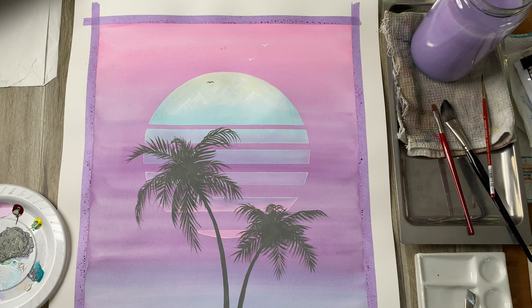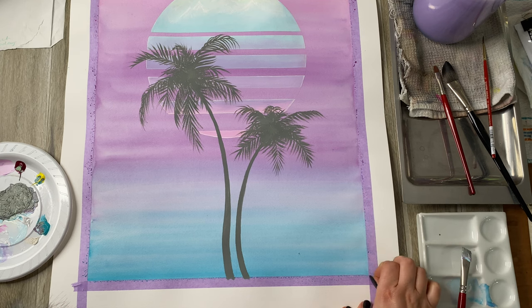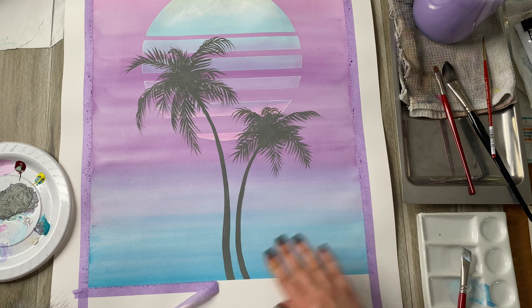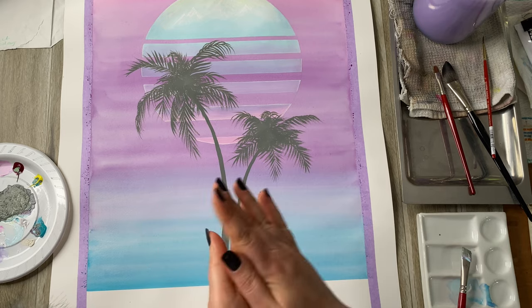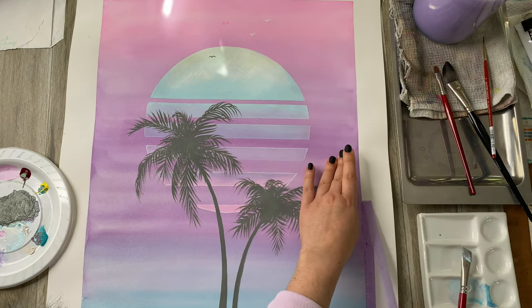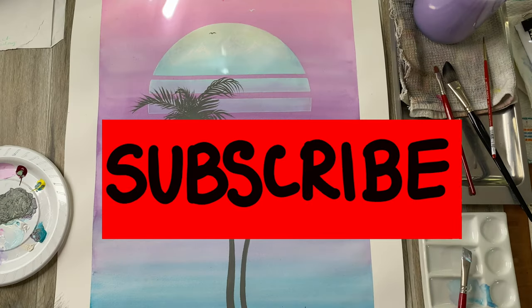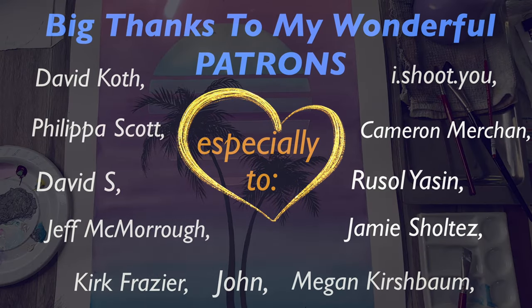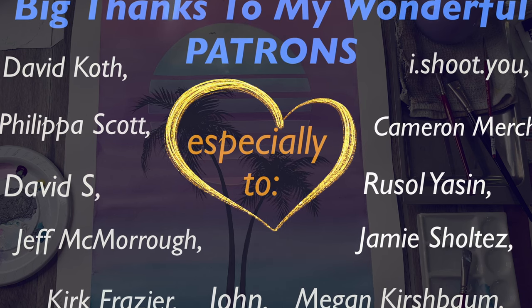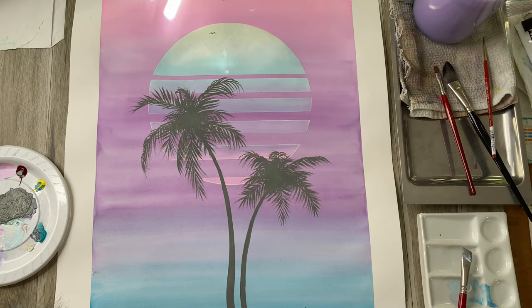Now all we need to do is remove the masking tape. If you have been hearing some sounds in the background, I've had really crazy weather going on, so I hope you don't mind. And here it is! I hope you guys have enjoyed this tutorial. Please let me know how you go, and send me photos of your artworks. Don't forget to subscribe and like this video. A big, big thank you to my wonderful patrons who are supporting this channel on Patreon. I hope you have a lovely day and thank you so much for painting with me. Make sure to check out the videos coming up on your screen now. Bye-bye!